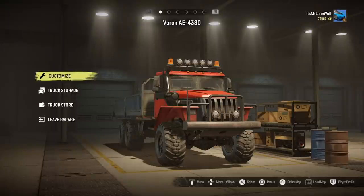How's it going guys, it's Mr LaneWolf and today I'm going to review the Voron AE4380. We'll test her out, send her through the course and see how she does.